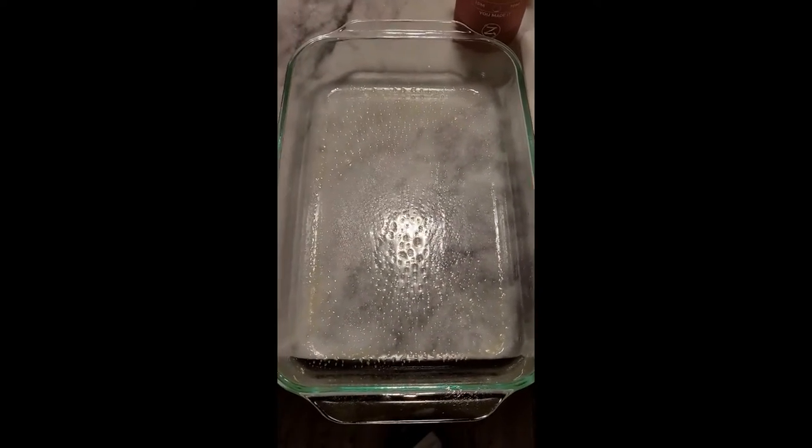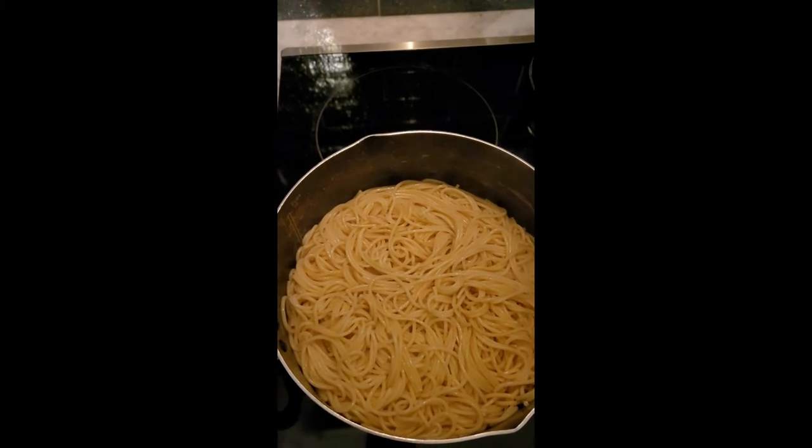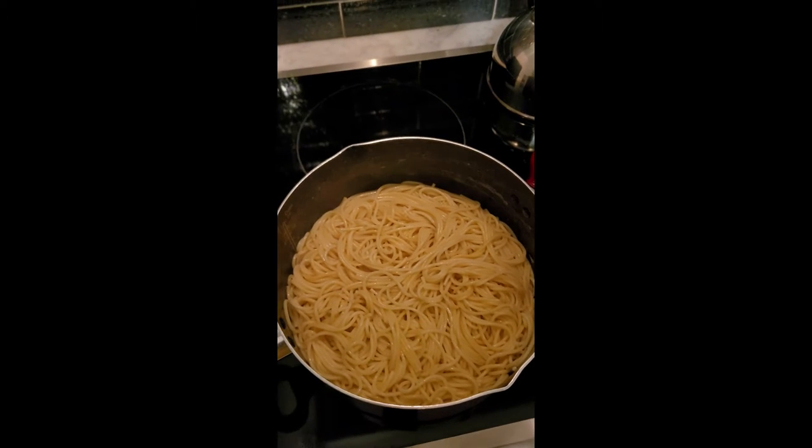It's gonna go in this casserole dish, which I've already sprayed down with some canola oil, and we're gonna pop that in the oven for about 30 minutes. This meal is super easy to make — literally takes maybe 15 minutes to prepare and put it all together, then another 30 minutes in the oven. In less than an hour you're eating dinner. We're gonna have it with salad on the side. My family may do toast — I'm not eating as much bread right now, so I won't have any, but they'll probably have some garlic toast. I'll make homemade garlic toast with some bread, butter, garlic powder, and parsley on top, popped in the oven.